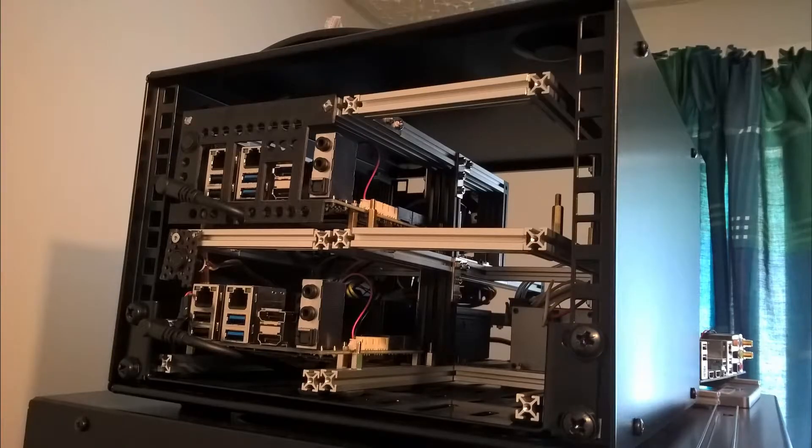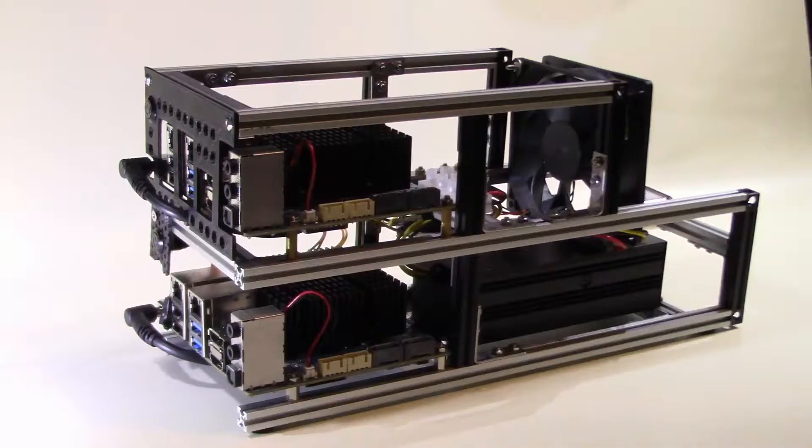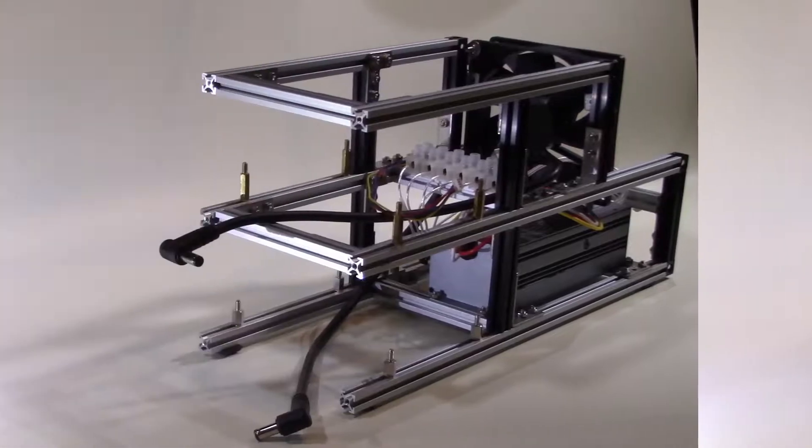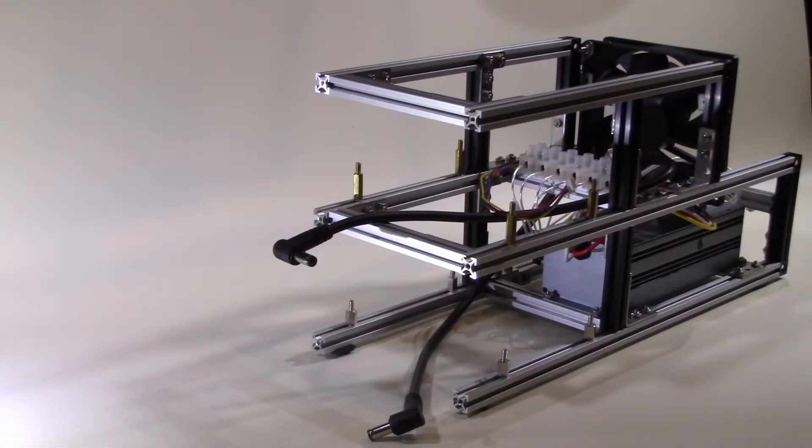Here we see the rack frame at the end of the last video with the first two Odroids in place, with the second frame beside them with its power supply fitted. Also in view is the prototype of the 3D printed fascia for the Odroid in the top left hand corner. When I have completed this project each Odroid will have such a fascia. A quick look at the first Odroid frame showing Odroids 1 and 2 mounted above one another with a cooling fan and a 180 Watt HD Plex power supply mounted behind them.